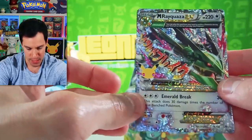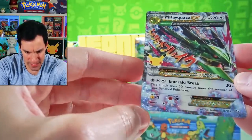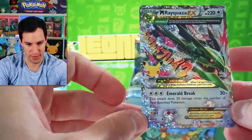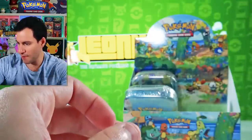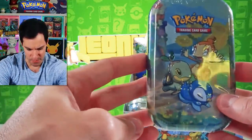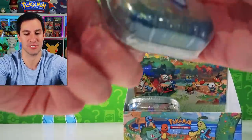Even though centering hasn't always been the best — scratch the Mega Rayquaza! I'm guessing this is from Roaring Skies, 2015. There we go — put that in the classical subset collection. I do like the artwork for this one. Hopefully you've been enjoying today's video — please do consider subscribing to the channel.